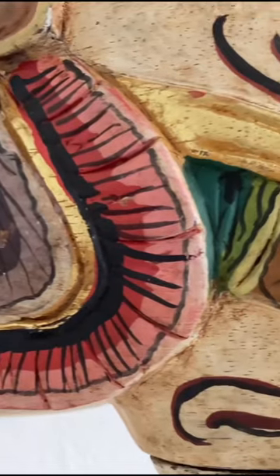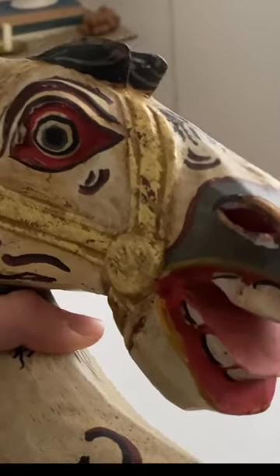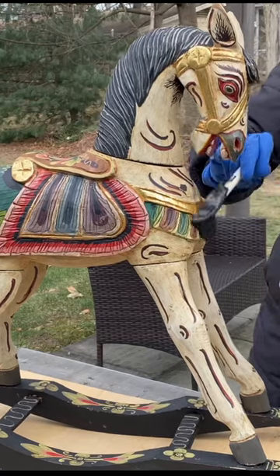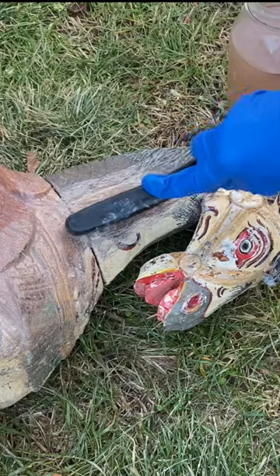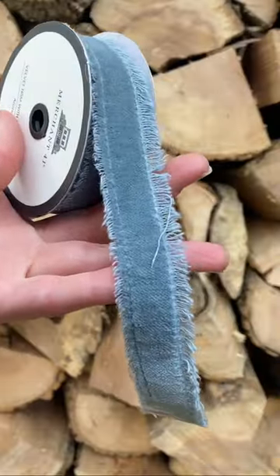Today we're working on this spooky horse that I found on Facebook Marketplace for $50. I wanted to transform this for our baby boy's nursery. First, I'm taking some stripper and letting that sit on for about 45 minutes to an hour. Then I took a wire brush and wiped off all the excess, and sanded it down.